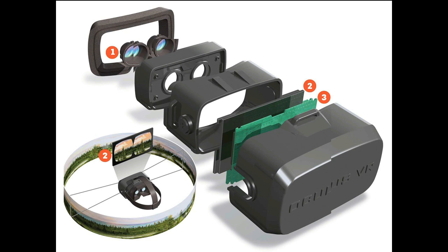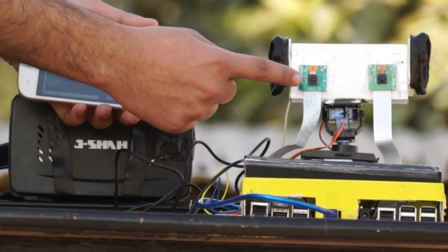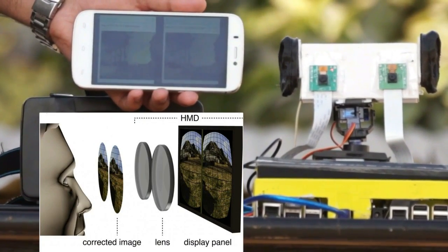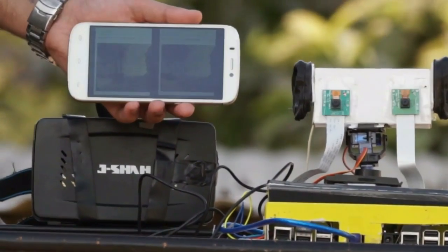This is done in a head-mounted display which combines the left and right eye images continuously to your eyes with a particular IPD. It happens inside a headset which combines the left and right eye images through lenses, and you can get a 360-degree view of the environment. The left and right cameras stream continuous video to the display and these two streams are combined in the headset to give you 3D depth perception of the environment wherever the system is kept.